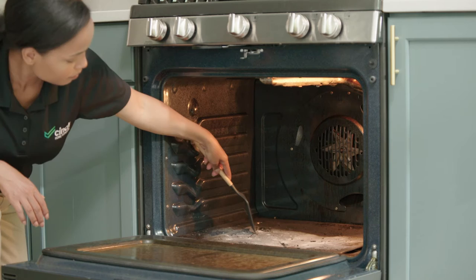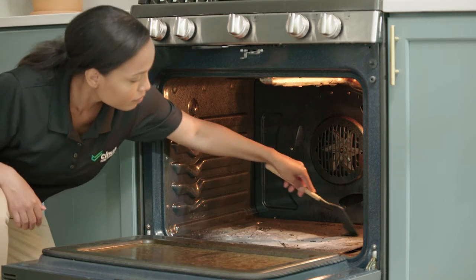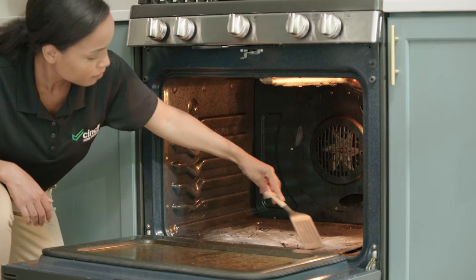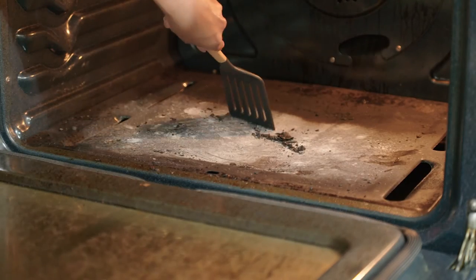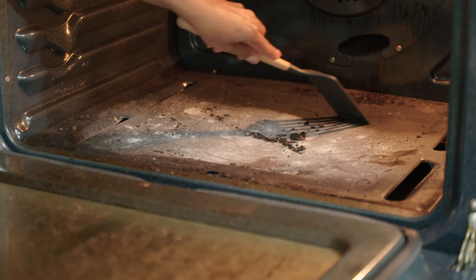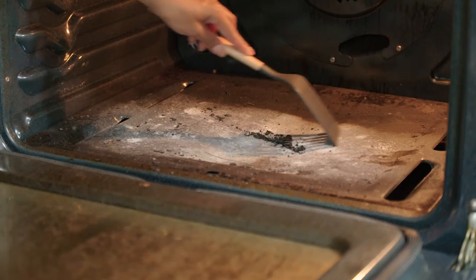First things first, this is not an end-all-be-all cleaning tool. You still need to do a bit of prep before firing up your oven to 1,000 degrees. Fair warning: if you don't take the time to scrape off any messes beforehand, you'll likely set off your fire alarm.